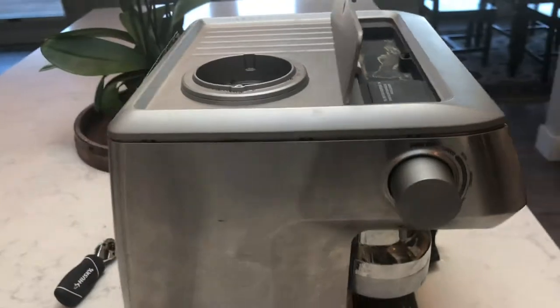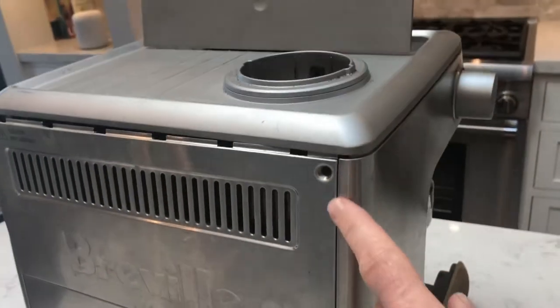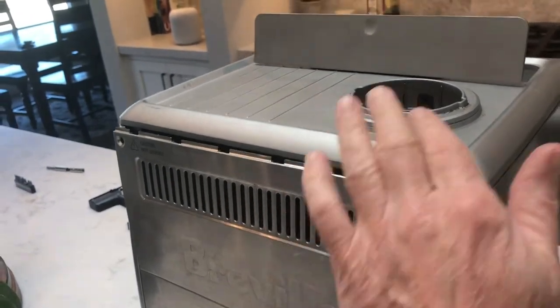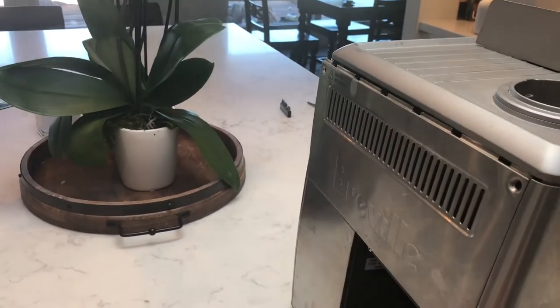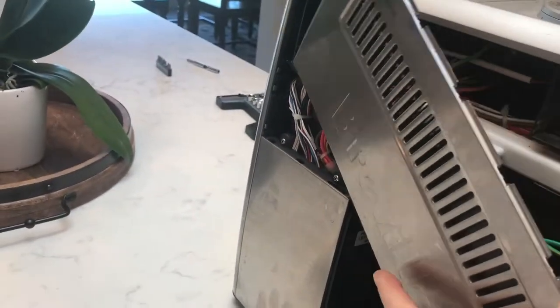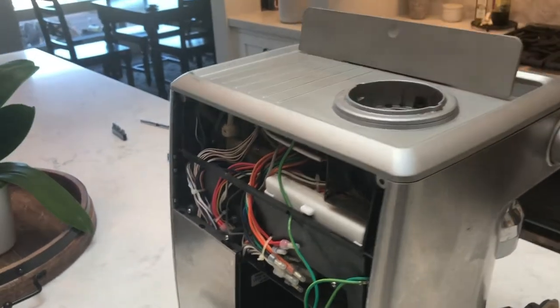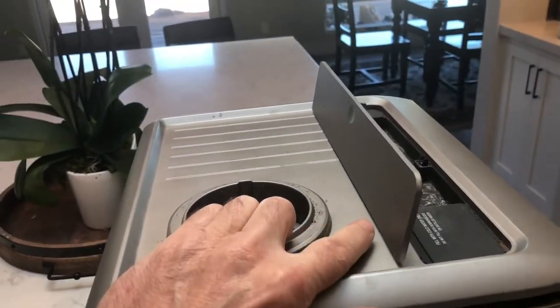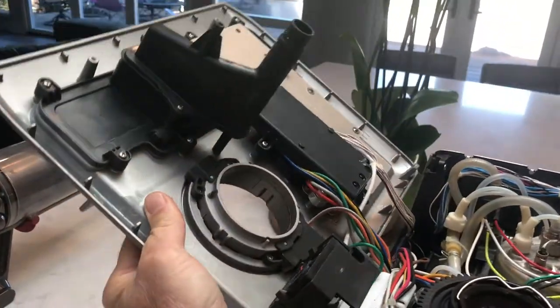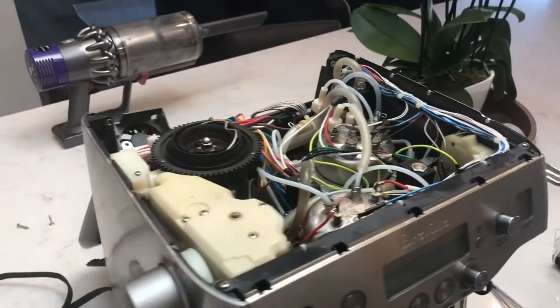I've got the screws out and I'm trying to pop out this panel here. There are kind of some clips that go around the perimeter of this, but you need to take this back off so that the top can fold over, because there are wires connecting everything. So this thing here pops out pretty easily. There's a ground wire connecting — you can leave it like that. And now this allows us to lift the top. There's a fan and wires, and you want to just drop that back like that. This gives you access inside.